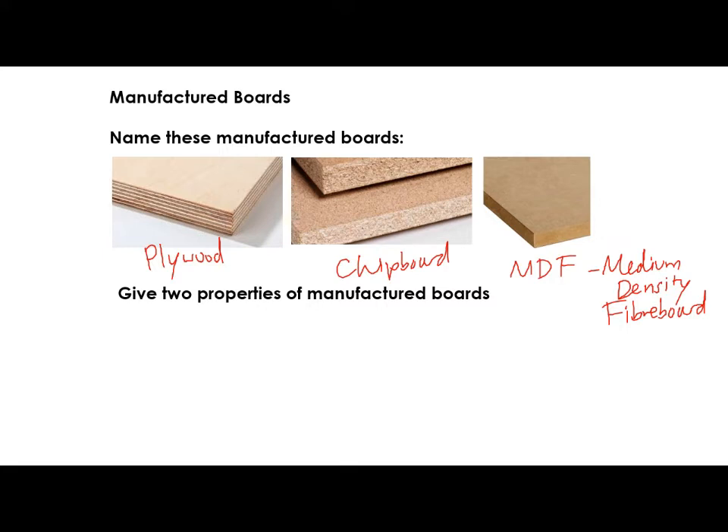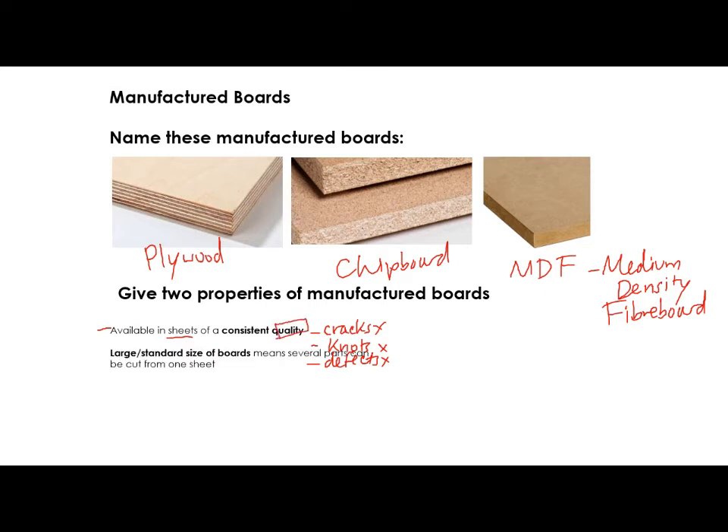There are some properties that make manufactured boards really, really useful — I've seen this come up in a question before. One of the things you could say is that you can get them in sheets of a consistent quality: they are consistently the right size, there are no cracks, no knots, and no defects. So the first thing you get is consistent quality. The next thing is you get really large standard-size boards, meaning you can cut several parts of a product from one sheet.